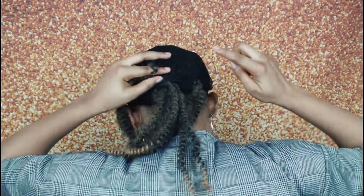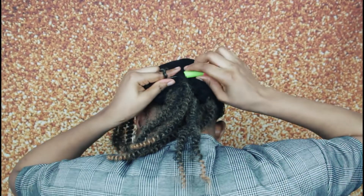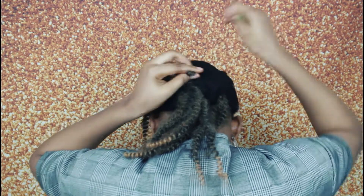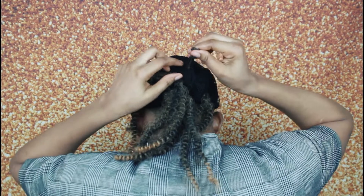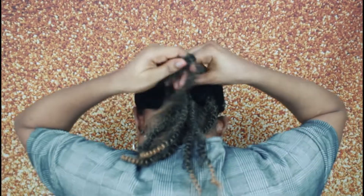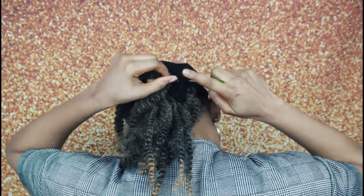For beginners, all you need to do is pass the large crochet hook through your hair or through the cap — it will come out — then place your crochet braids, close the hook, bring it out, pull it out, twist it, and then make a knot.